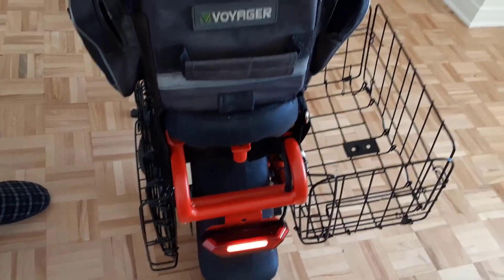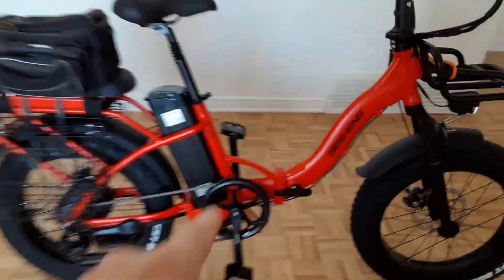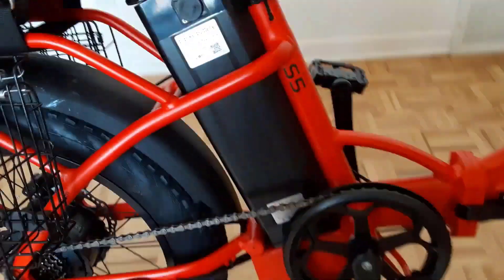What are the maximum seat and handlebar heights? The highest seat height is 38.1 inches and the highest handlebar height is 52 inches. What is the load capacity? 330 pounds. Is the bike waterproof? You're protected from rain but submerging the battery is not recommended. Is the bike hard to assemble? No — it normally takes five minutes to finish assembly.